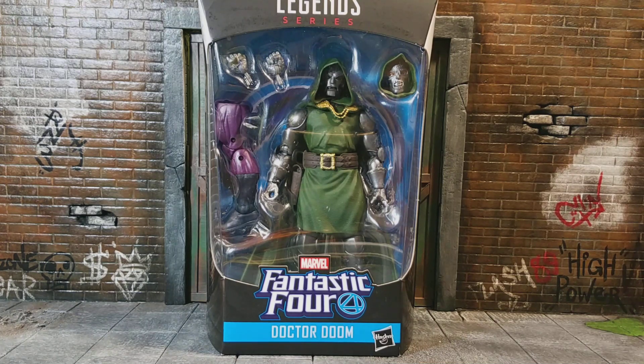I cannot wait to open this guy. He's actually one of my most anticipated figures of this year, and I've been wanting a new Dr. Doom figure for a very long time. And this looks like it's going to be the best one of all time.